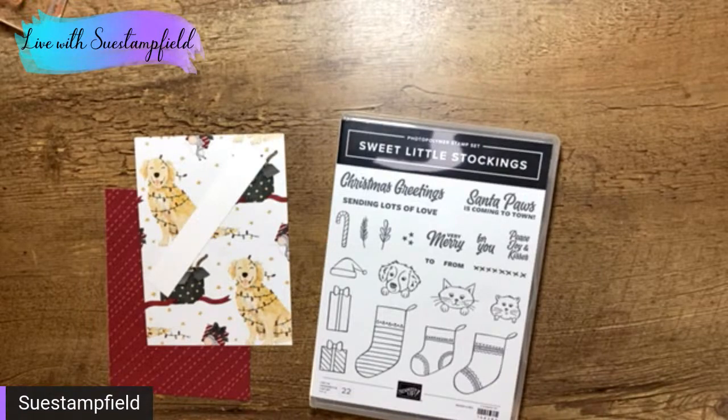So we're going to do one with products from the mini catalog and then one with a Paper Pumpkin kit. Good evening, everyone — thank you so much for joining me. We've got Jen, Bonnie, Deb from New South Wales Australia — what time is it there, late morning or early afternoon? Hi Kathy, hi Jean, Carol's here. Thanks so much for tuning in.